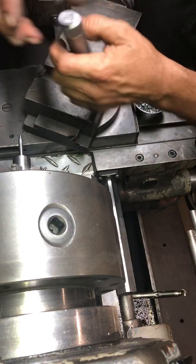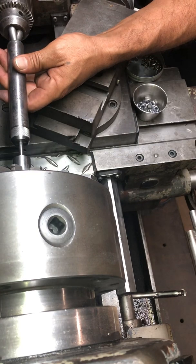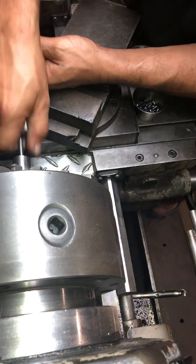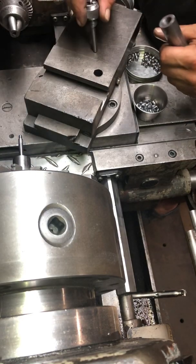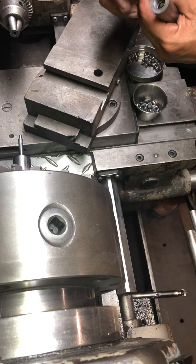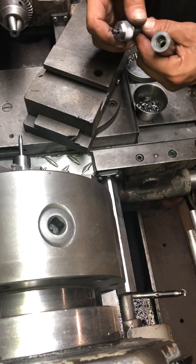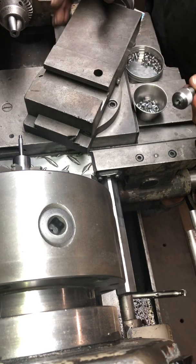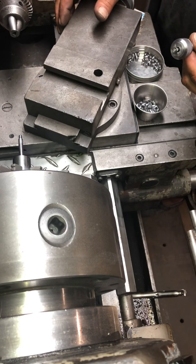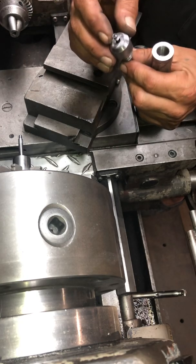Anyway, just wanted to share real quick how I'm swaging my projectiles at this point in time. I do have the pieces cut out to make my press — I just have to find the time to bore the holes, thread them, and everything. Right now it's just going by muscle memory, knowing the right amount of pressure to apply. But of course once I get the press set up, it will be precise and you'll be able to adjust it to apply more or less pressure.